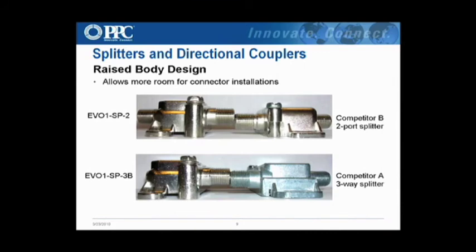The raised body design — if you look on the left, we have a two-millimeter raise on the mounting tabs, so you can see a gap. A lot of competitors are just flush-mounted. The original purpose was to let moisture fall through and not sit on the backplate and cause corrosion. But the feedback from the field is that technicians love the fact that it's raised up enough to allow their fingers to get a connector started much easier and get a lot more spins on it compared to a competitor's splitter.